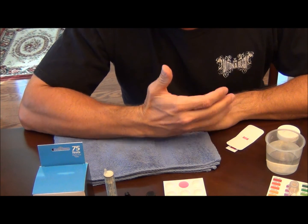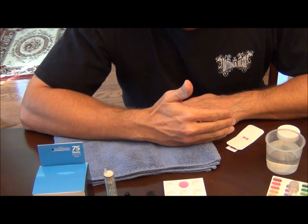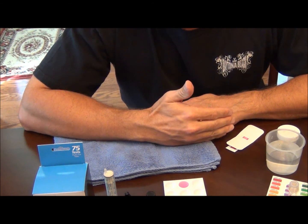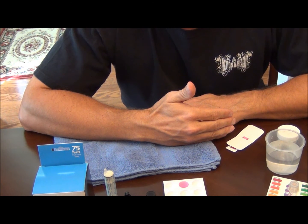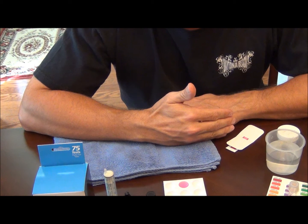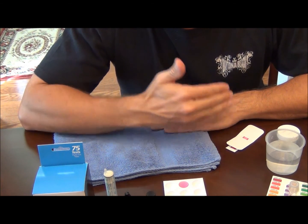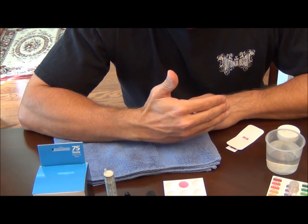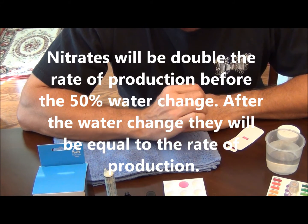For example, let's take 10 milligrams per liter produced weekly. Do a 50% water change — at the end of the week you'll have 10 parts per million. After a 50% water change your nitrates will be at 5 parts per million. One more week goes by and nitrates will increase to 15 parts per million. Do a 50% water change and your nitrates will be 7.5 parts per million. One more week — add 10 to 7.5, you're at 17.5 parts per million. After another 50% water change your level will be 8.75. Ultimately your nitrates will level off at the rate of production with 50% weekly water changes; anything less and they will steadily increase over time.